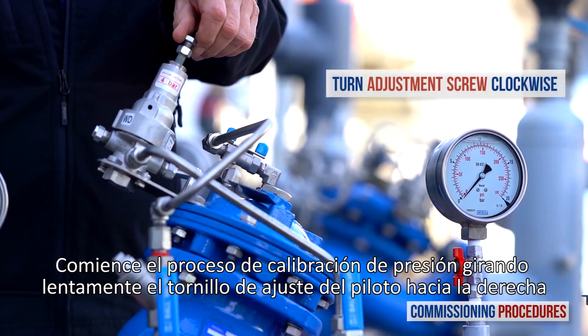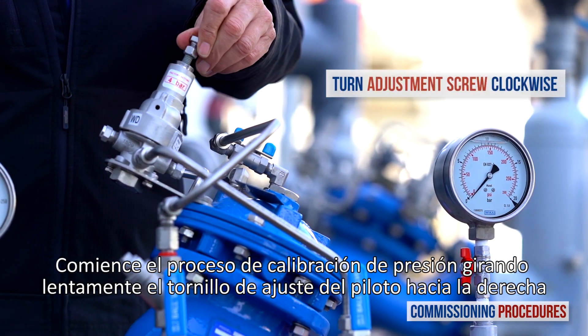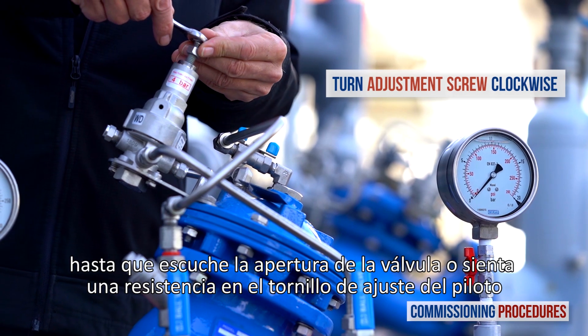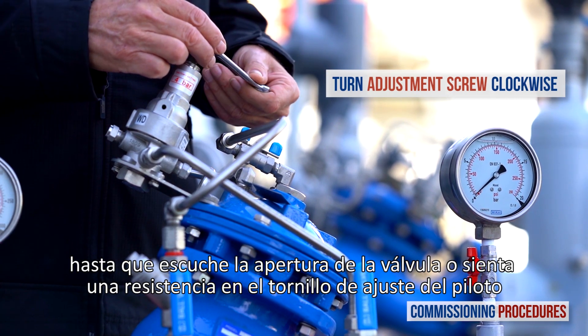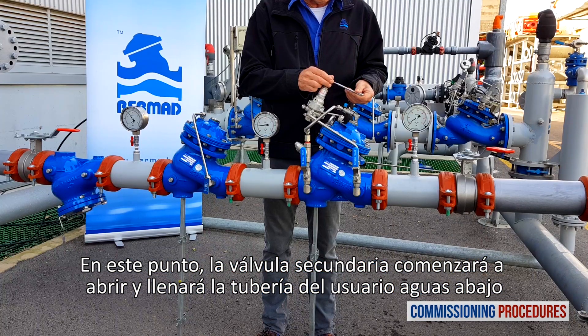Begin the pressure calibration process by slowly turning the pilot adjustment screw clockwise until you hear the valve opening or feel a resistance at the pilot adjustment screw. At this point, the secondary valve will start to open and fill the downstream consumer's pipeline.